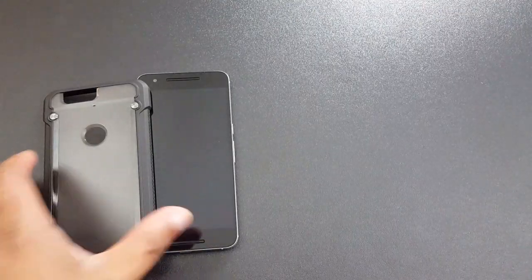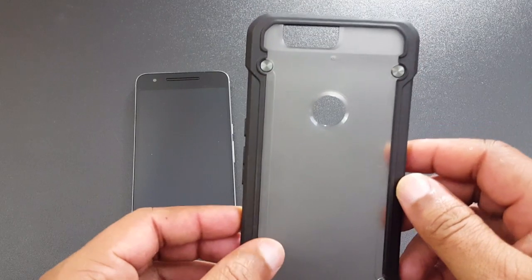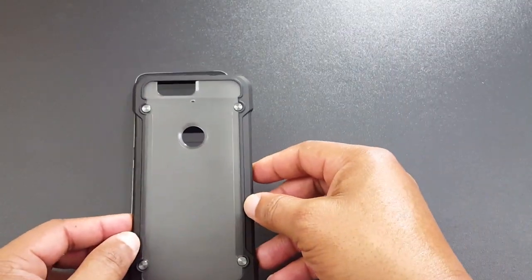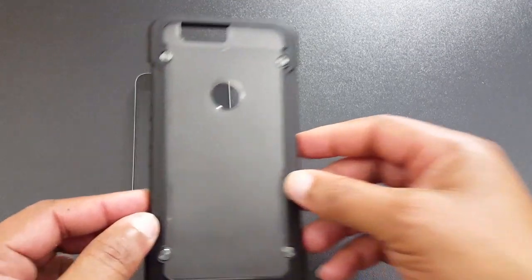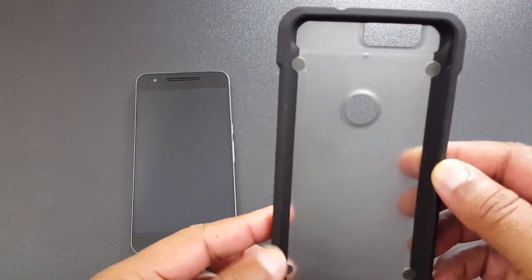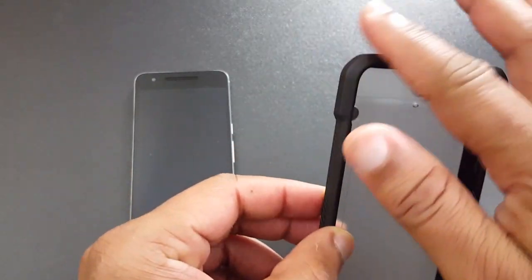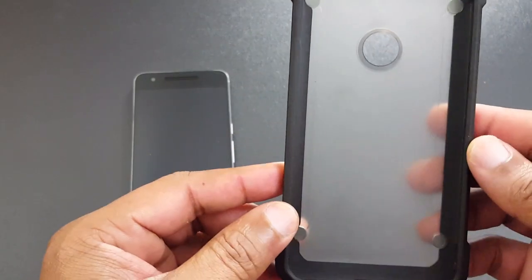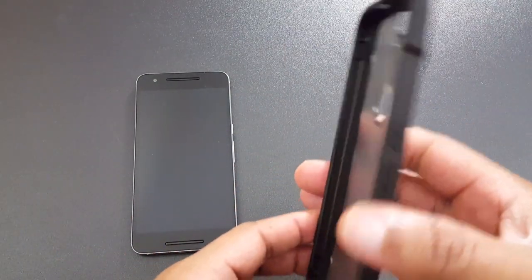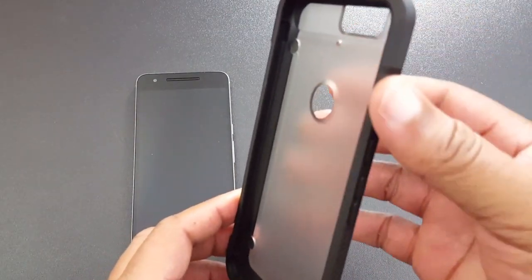Here's the case. It's got a semi-hard plastic back that's frosted, so you can see through it but it's not entirely clear. It's got a nice TPU wrap around the edges — not too thick, but thick enough to provide good protection. It's also got bulging corners for drop protection.